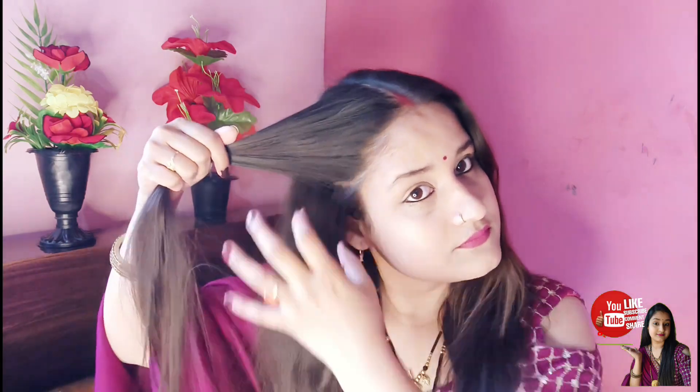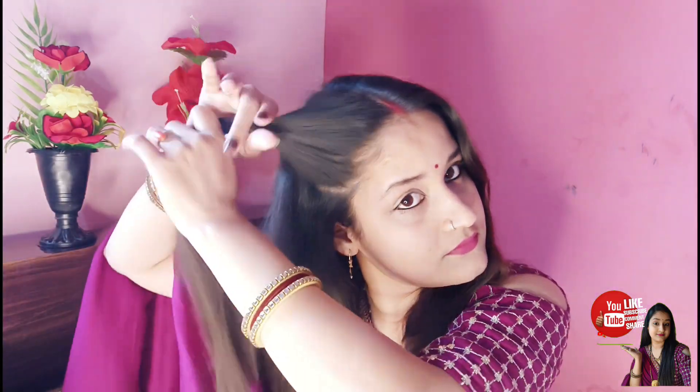For the next hairstyle, I have just made a middle part, then we will take a 5-finger section of hair. You have to comb it, then twist it like a puff. This hairstyle can be more suitable for married women.